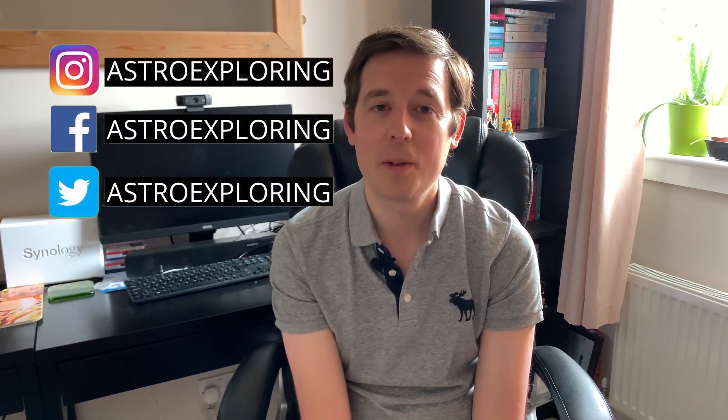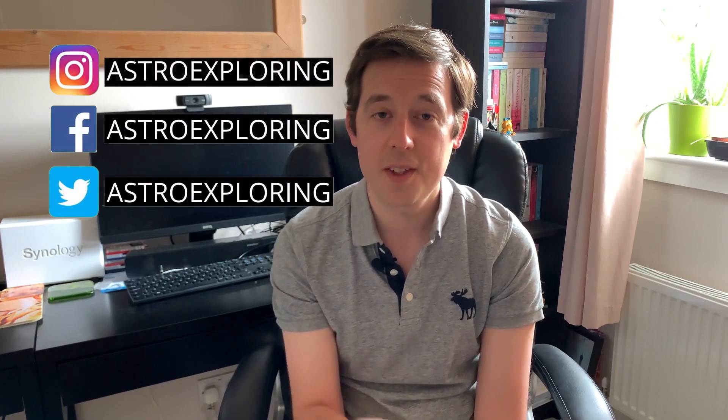Hi everybody, how's it going? My name is Nick and welcome back to another Astro Exploring video. If this is your first time here, this YouTube channel is all about helping people on their astrophotography journey, so if that is something that interests you then do consider subscribing.